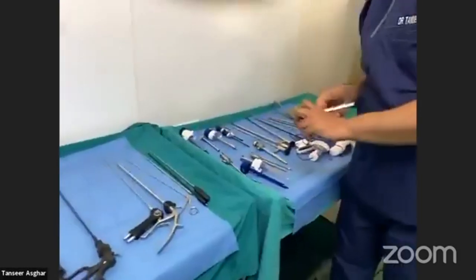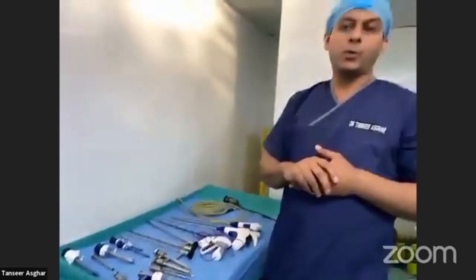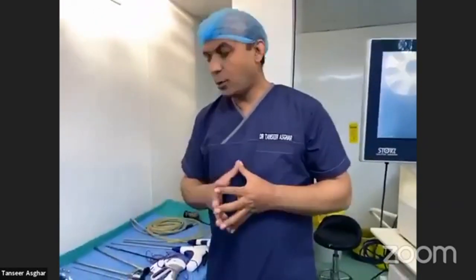This was a brief description about the ports. The most commonly used instruments in basic laparoscopy are 10 or 11 mm ports and 5 mm ports in general surgery and most gynecological surgeries. The smaller trocars used in pediatric surgery patients are also available.